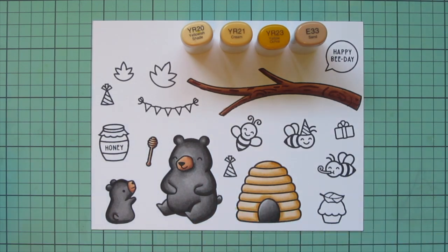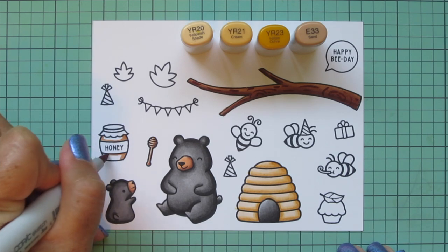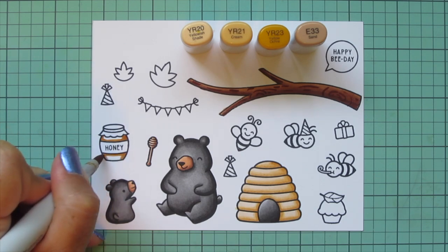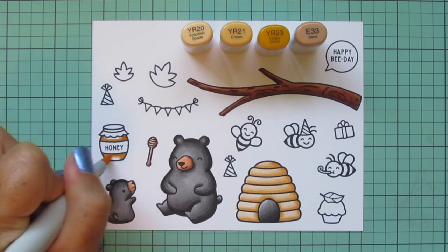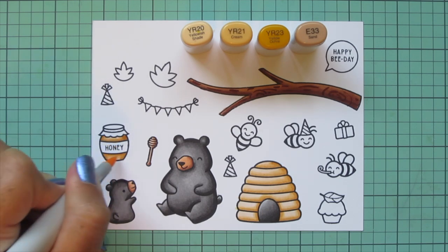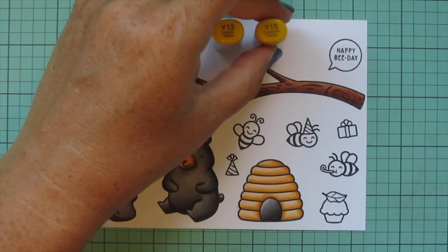Now I'm going to color in the honey jar. You can color this in a variety of ways — it could be a honey pot, it doesn't have to be a glass jar — but I wanted mine to show that golden honey inside. I used those same marker tones, adding shading around the label and filling that in. Then I'm going to switch to my bees.